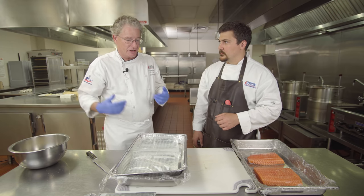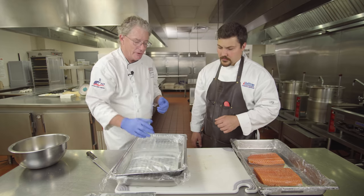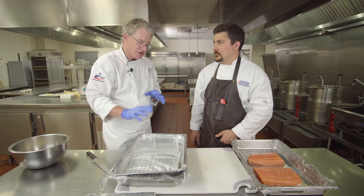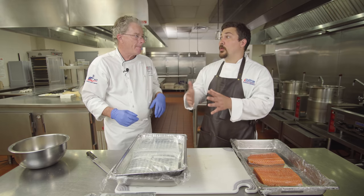This has to cure in the refrigerator — you can't let it sit out at room temperature. This fillet is going to take anywhere from 36 to 48 hours, depending on the thickness and how well the salt takes. At that point you can either cold smoke or hot smoke it.